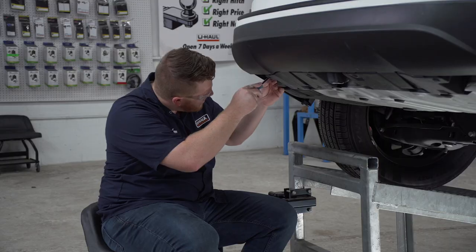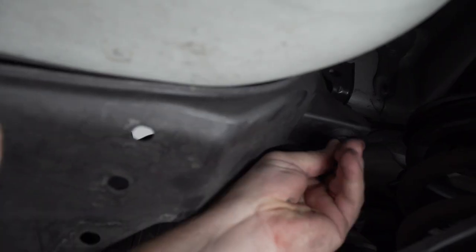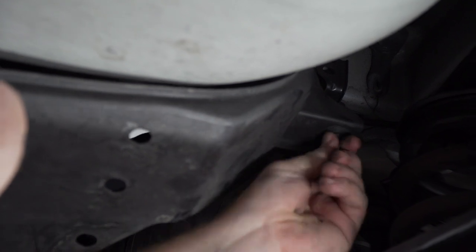We'll be using a flathead screwdriver, and we'll use a 10 millimeter socket to remove the nut. Towards the end, we're just going to loosen it up all the way and then we'll just pull it down.